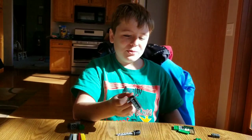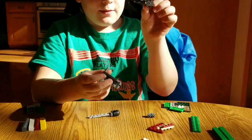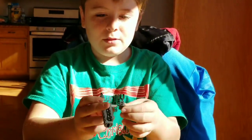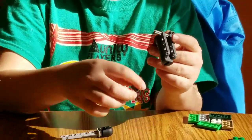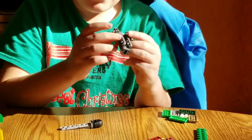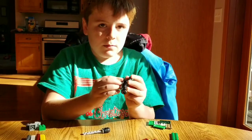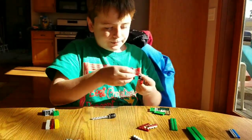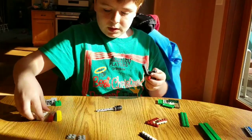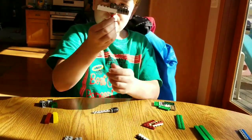The next pieces you will need will be these two pieces right here. They have like little holes in them, they'll go onto this little piece right here. This piece will go right there. Then you've got to build off of it with this piece and this piece. And that's what it looks like right now.